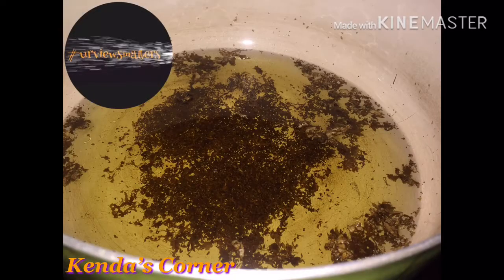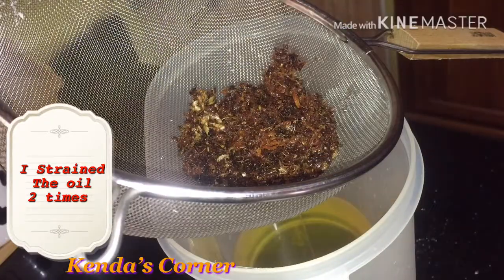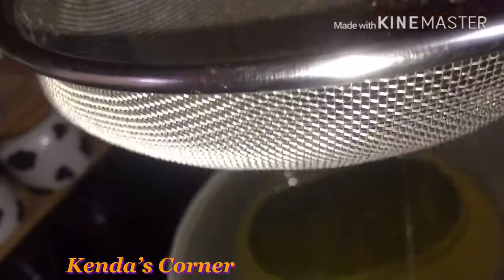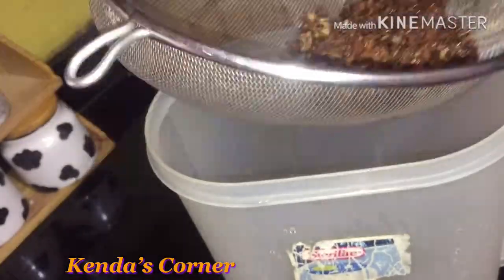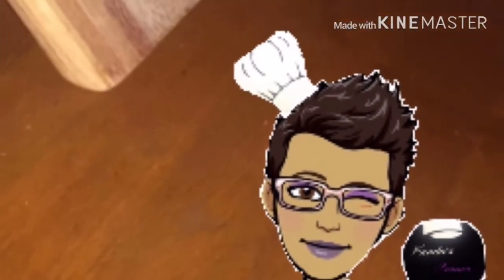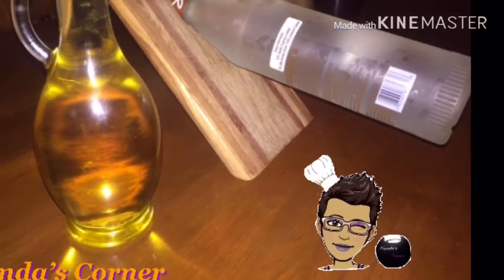At this point our ginger has totally infused our oil — we are going to give it a strain. This is what it looks like once our oil has been fully infused with all that ginger. We'll strain it once it has come to room temperature, and this is the end of my ginger infused oil.